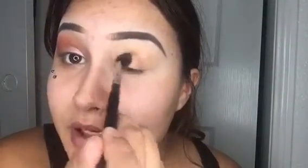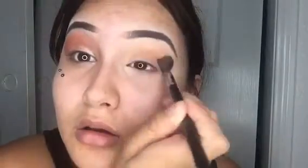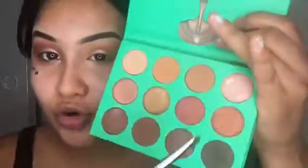Then you build up to a little darker color, working from the outside in. I'm using a flat brush, the M508, which makes it easier to get into the creases and blend everything out.